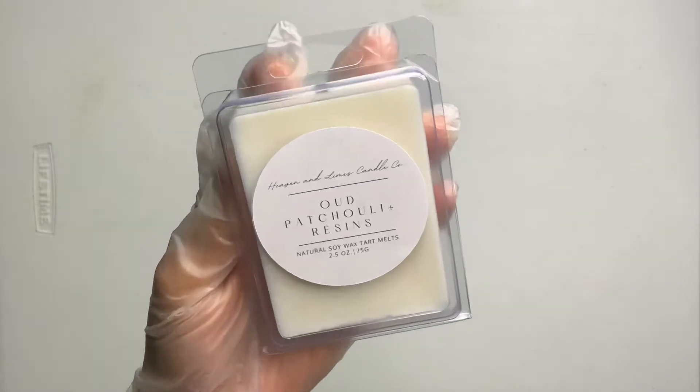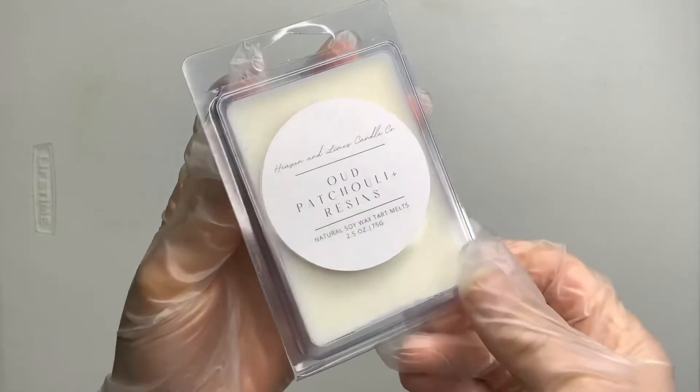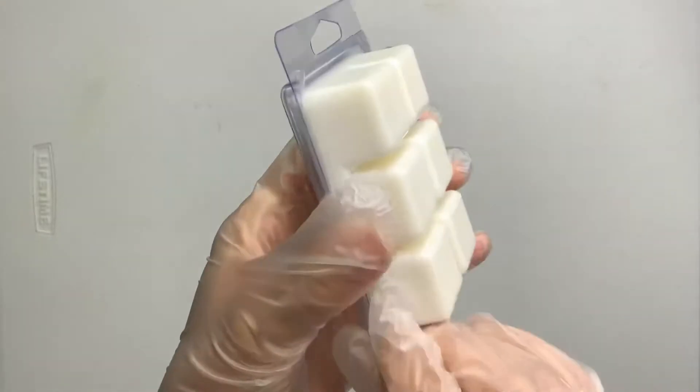Hey everybody, welcome back to my channel. Today we're going to be making these six cavity clamshell molds. If you're interested in learning, then please keep on watching.